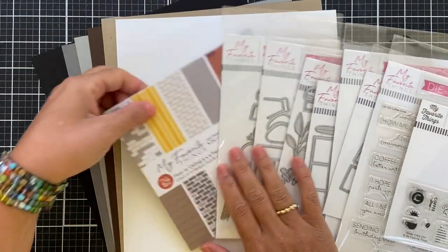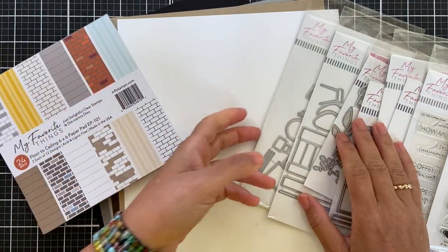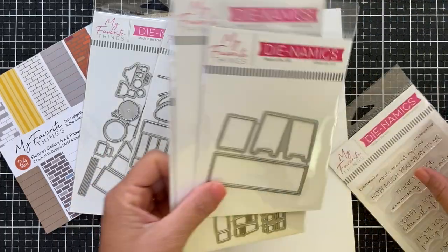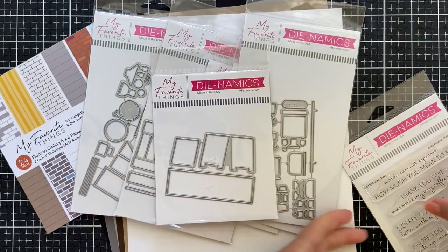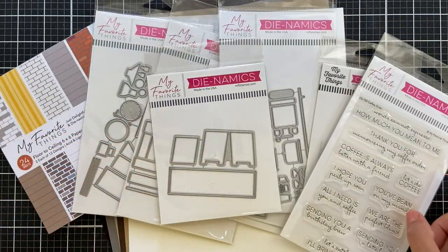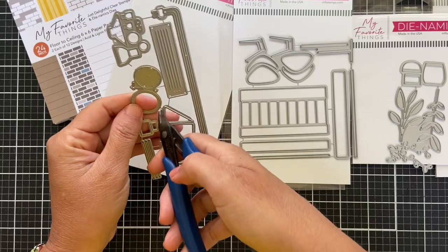In the card kit you're going to get an array of solid color cardstock, the floor-to-ceiling paper pad, and several die sets that are included. I also have a few of the add-ons — industrial finishes, window seat dynamics, pots and plants dynamics — all things you can mix and match to create really cute coffee shop scenes.